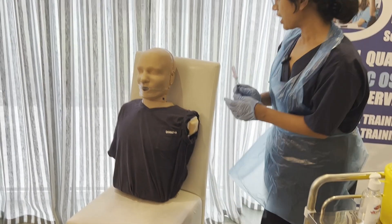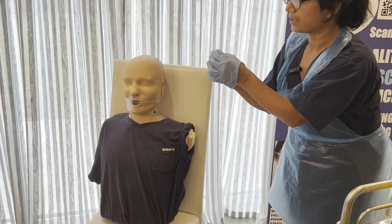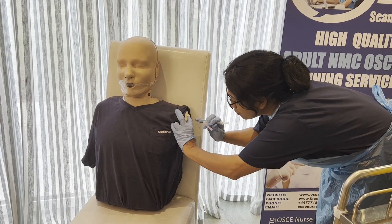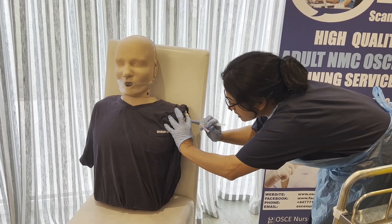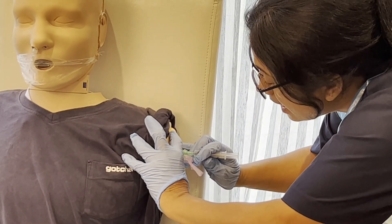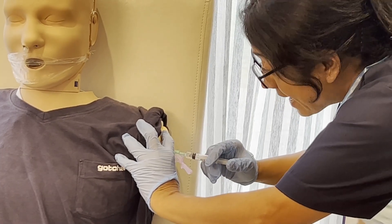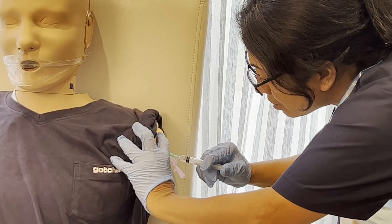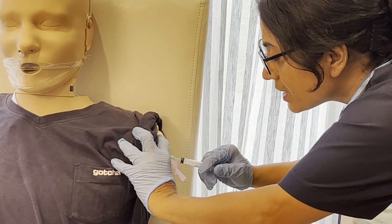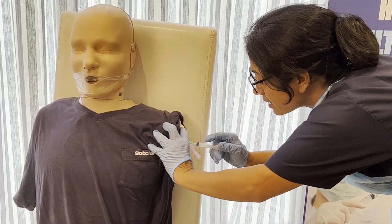We're ready to give the injection. I'll tell the patient 'sharp scratch coming.' Take the safety shield down and remove the cap. Stretch the skin and insert the needle at 90 degrees, two to three fingers below the acromion process in the deltoid muscle. Leave one centimeter visible. No need to draw back for blood in the deltoid muscle. Administer over 10 seconds: one, two, three, four, five, six, seven, eight, nine, ten.